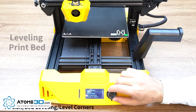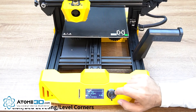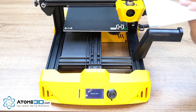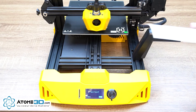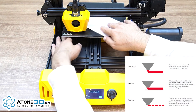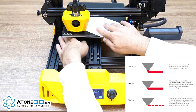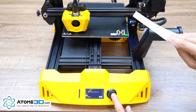Turn on the printer, fit the filament, level your print bed, and you're ready for your first print. Press the knob, go to Motion, go to Bed Leveling, and select Level Corners. You can grab a piece of paper to make sure the distance between the nozzle and the print bed is correct. Adjust the print bed using the knobs from under the print bed, then press Next.